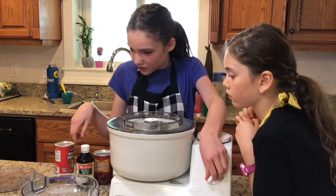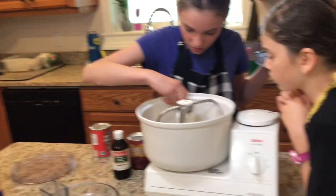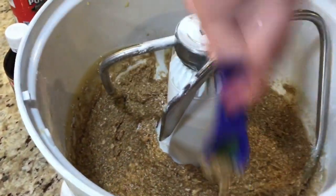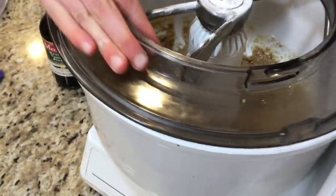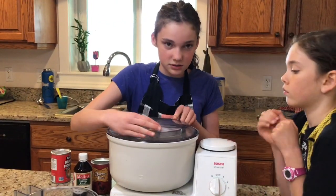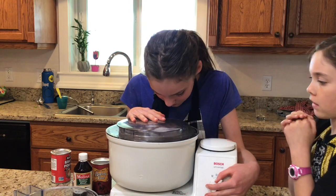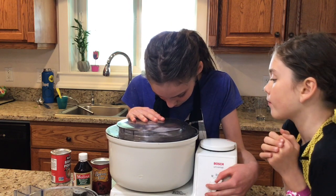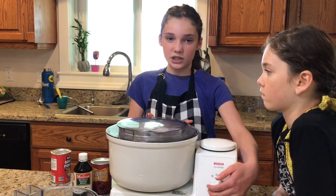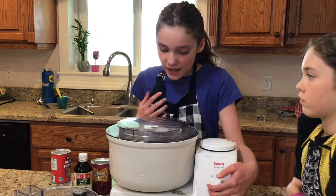You can use a spoon to push the dough down and push everything off the sides. Mix until everything is well combined. The dough should be very moist — if it is not moist enough, add more water or milk, but it should be moist.